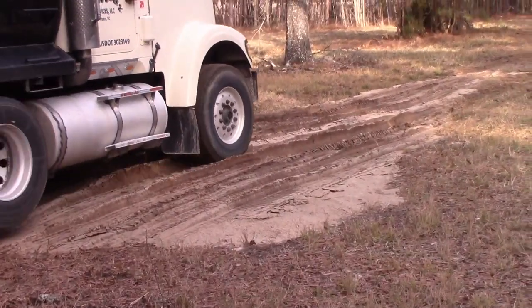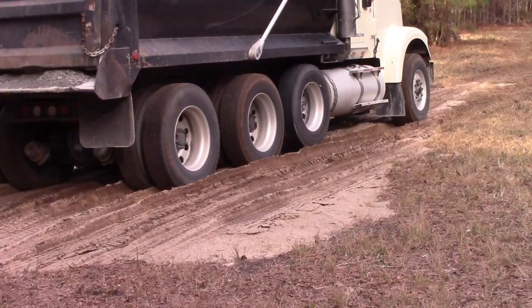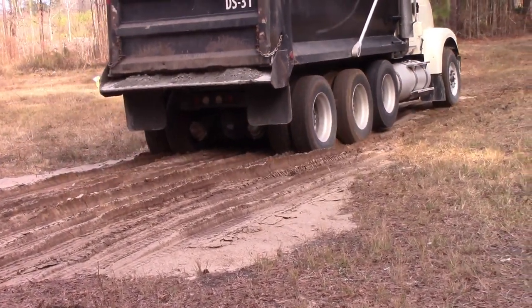So here he's driving over it a few times to pack this down even more, and then we'll dump.